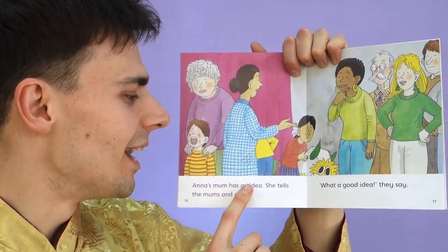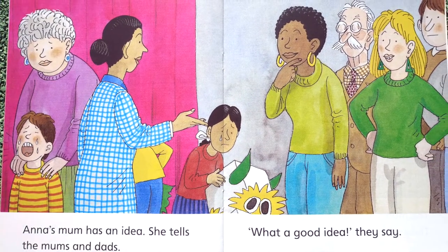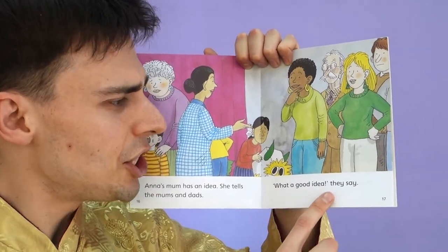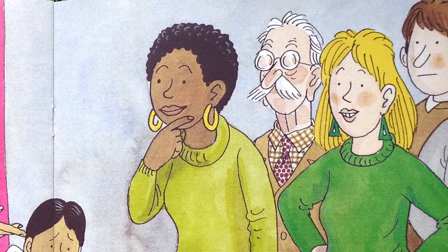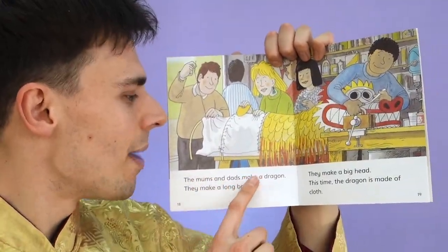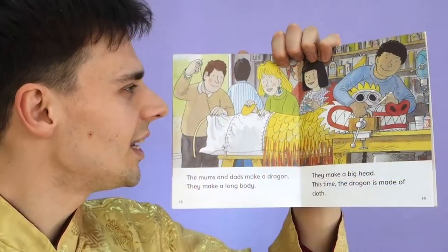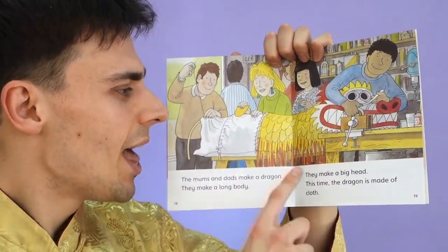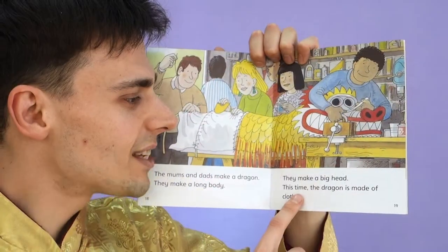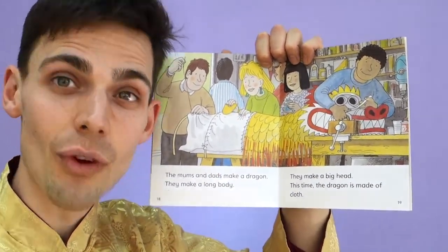Anna's mum has an idea. She tells the mums and dads. Oh, what a good idea, they say. The mums and dads make a dragon. They make a long body and a big head. This time the dragon is made of cloth, so it's going to be much stronger.